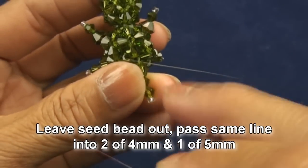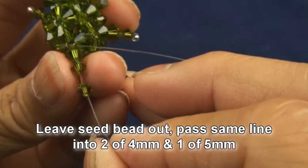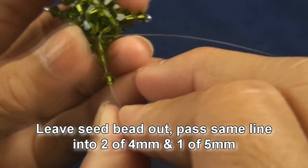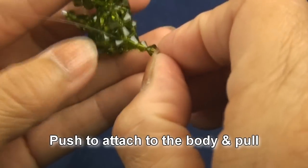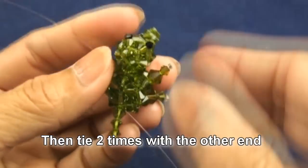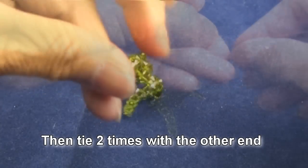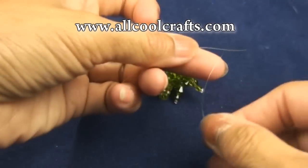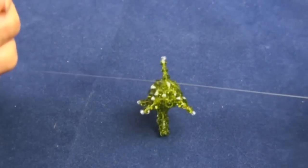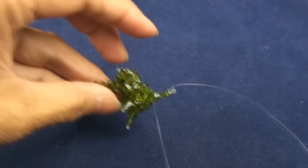Now we leave the seed bead out, then pass the same line back into two of the four millimeter and one of the five millimeter. Push to attach the back and pull, then tie with the other end two times. Right now we finish the tail.